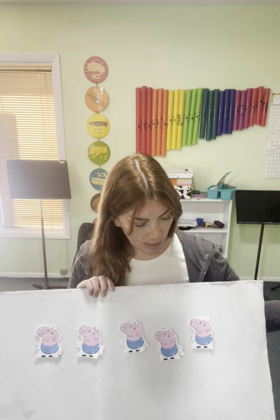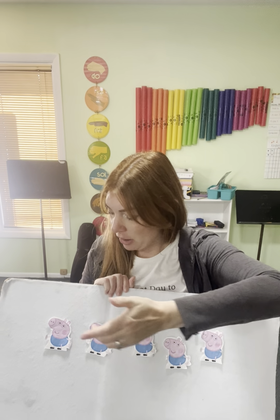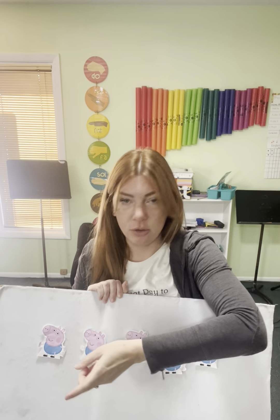So today we're gonna learn a song called Five Pink Pigs Rolling in the Mud. Peppa Pig is gonna be my helper today — who doesn't love Peppa? So we have five pigs, or maybe this is George.